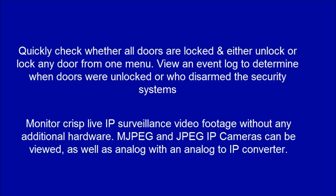Monitor crisp live IP surveillance video footage without any additional hardware. MJPEG and JPEG IP cameras can be viewed, as well as analog cameras with an analog to IP converter.